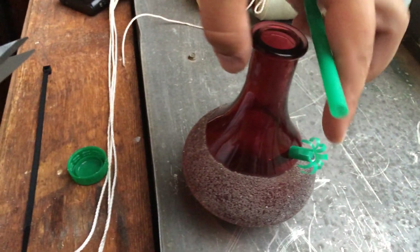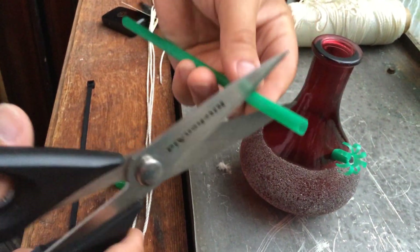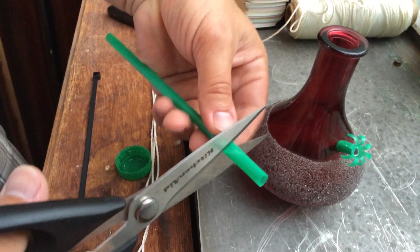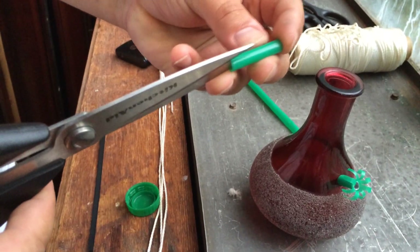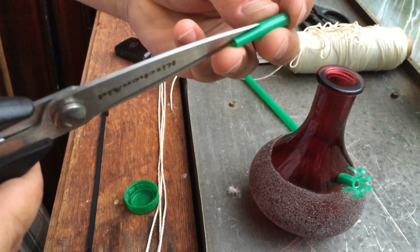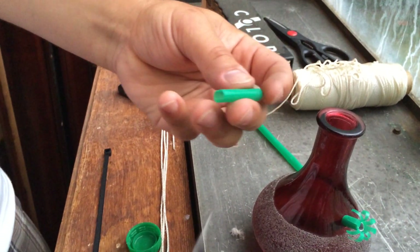The way I made this little flower sort of thing: I used the Starbucks straw, I just measured out how much I needed, cut a piece, and what I did was I cut some little slits in it — like that, just to show you.